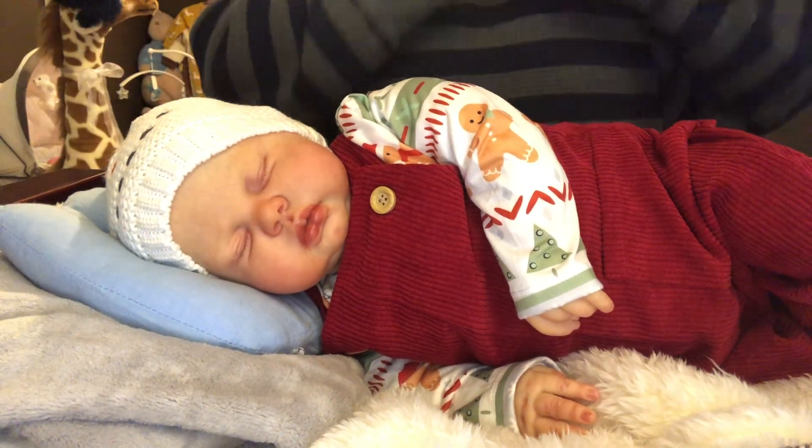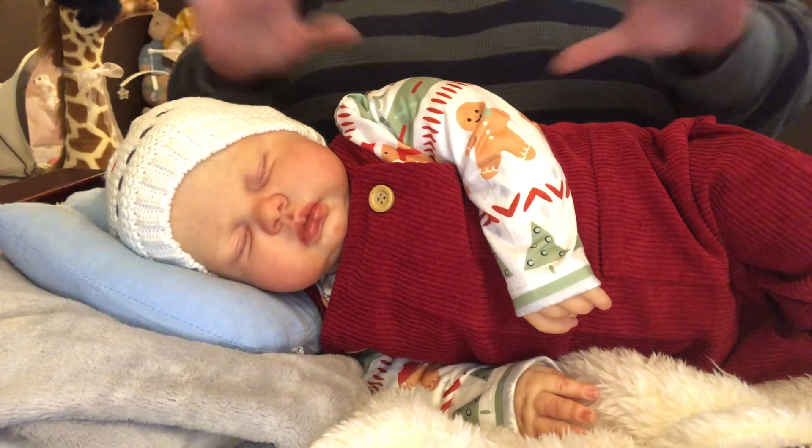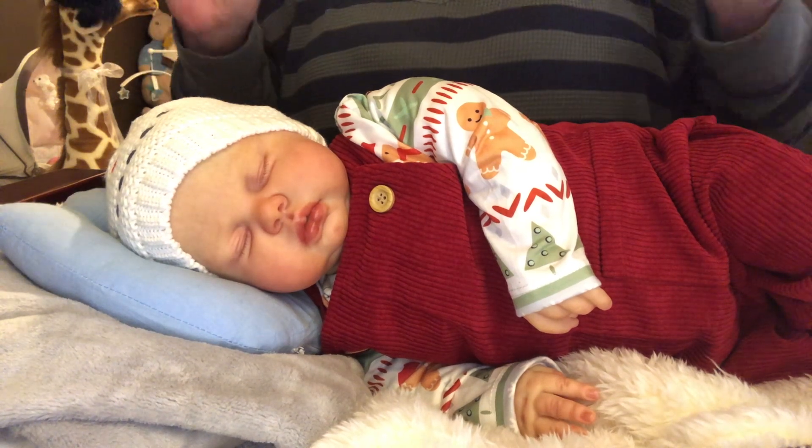I guess I've fallen in love with him so much. I could have a nursery full of Pickle sculpts and I think I would be totally happy.